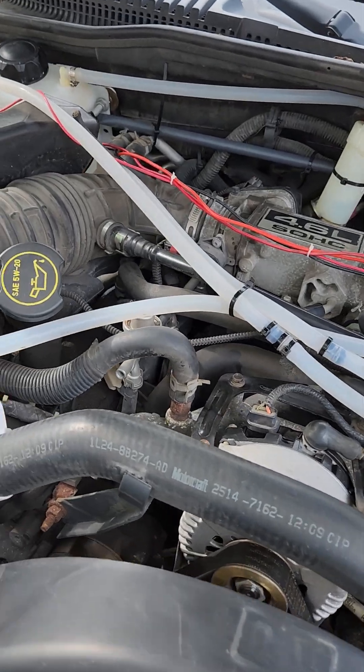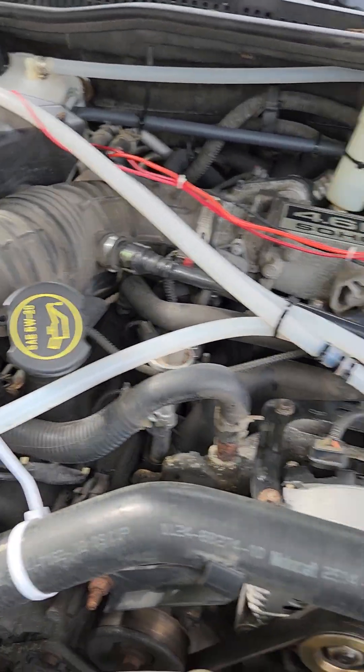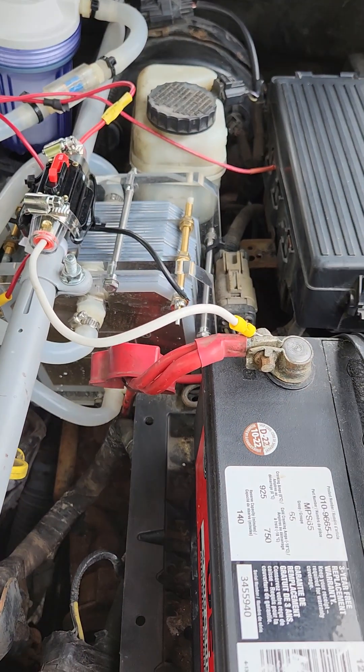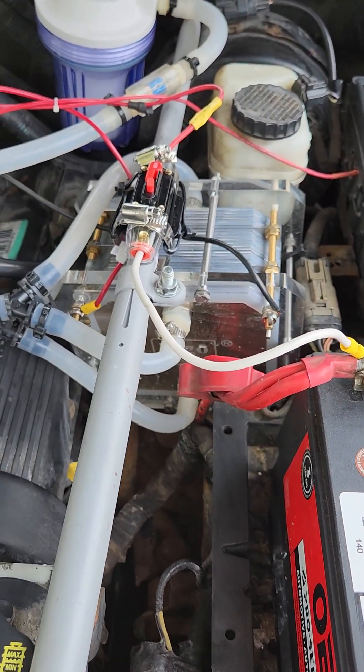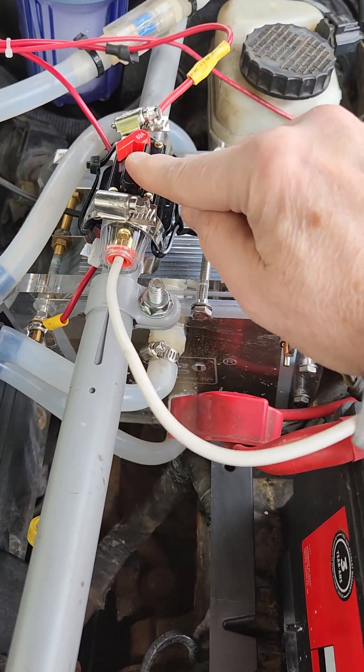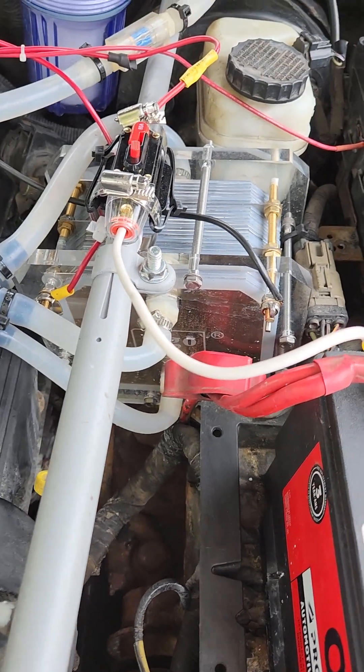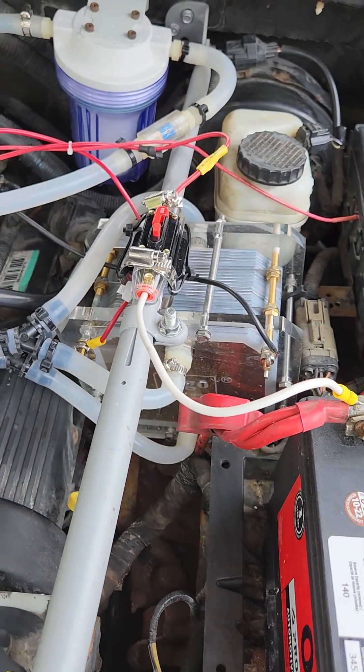Now there are electrics here too, so we can start over here at the generator. We've got battery power, and the battery power goes through a switch that is resettable. That way you don't have to keep buying fuses if you put too much amperage through.